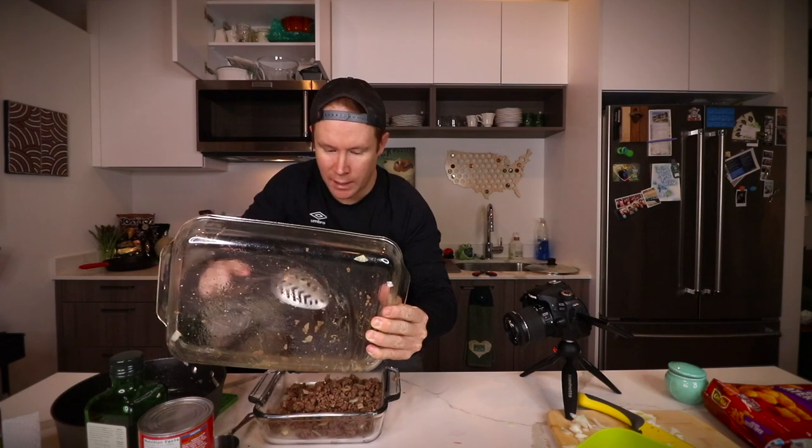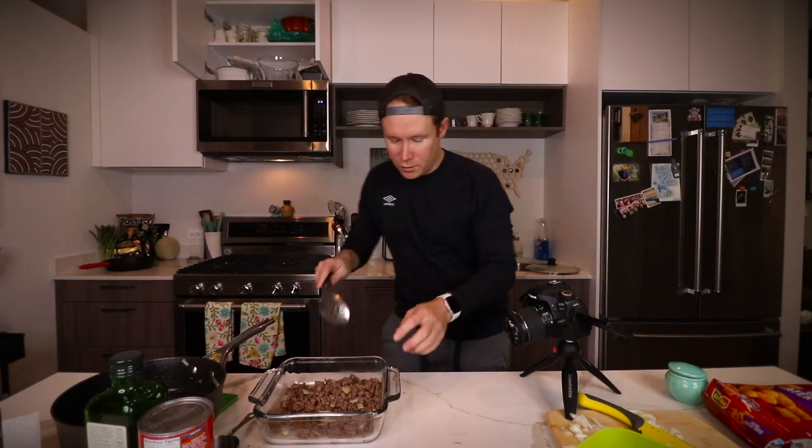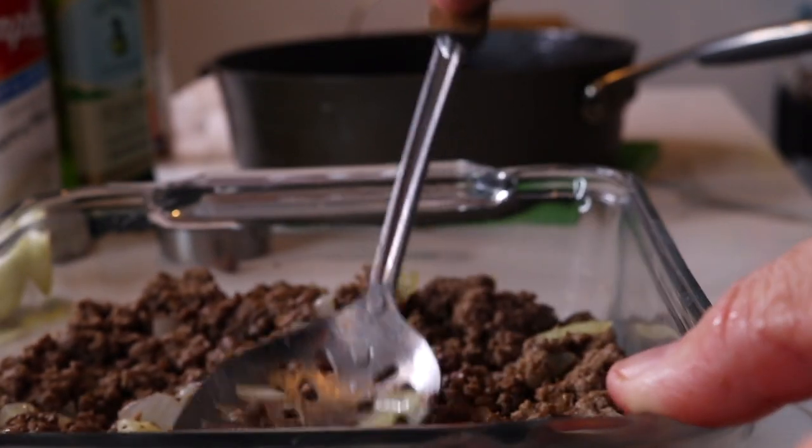Everybody from Minnesota watching this video right now is like, 'why is this person making videos?' Nothing like giving yourself more stuff to do later via sinking — dishwashing. Okay, now we're really packed in there. There we go. I think that'll work.